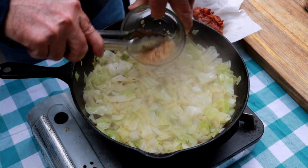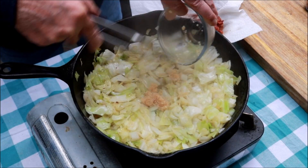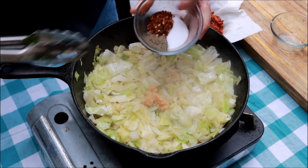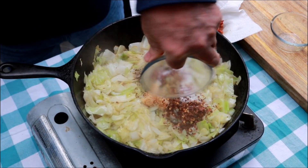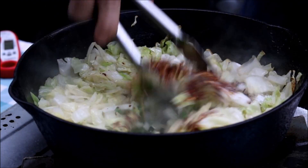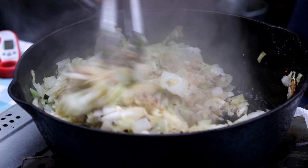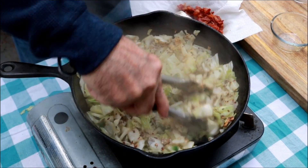Now I've got a tablespoon of minced garlic. Got some salt, black pepper, and red pepper. Alright, now let's mix this in. Get it all mixed in real well with that jalapeño that was down underneath.